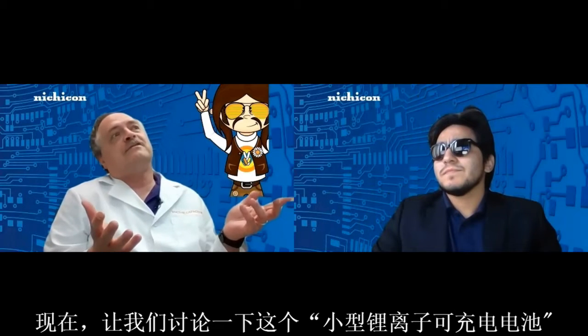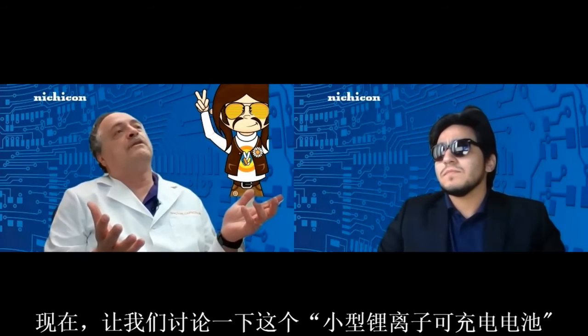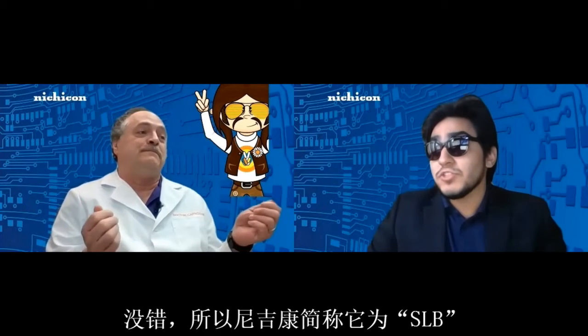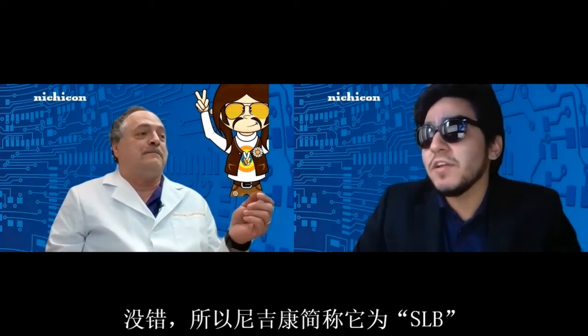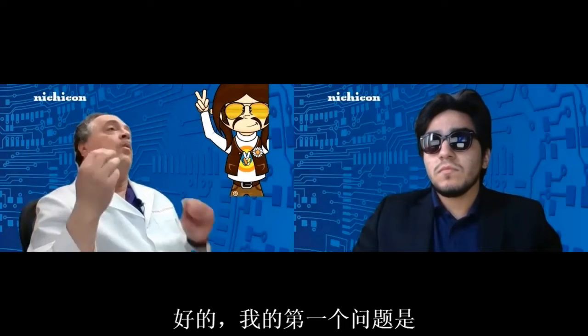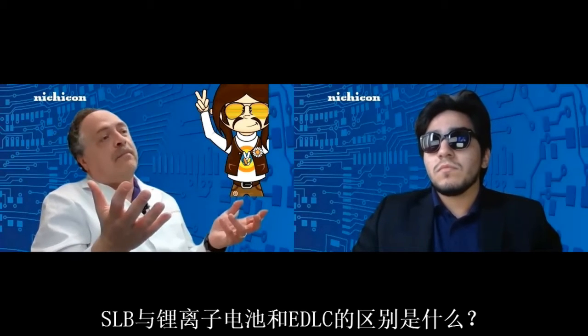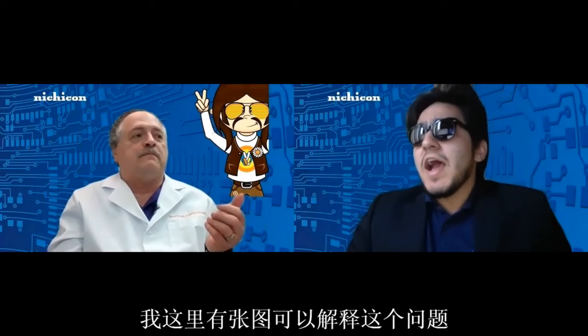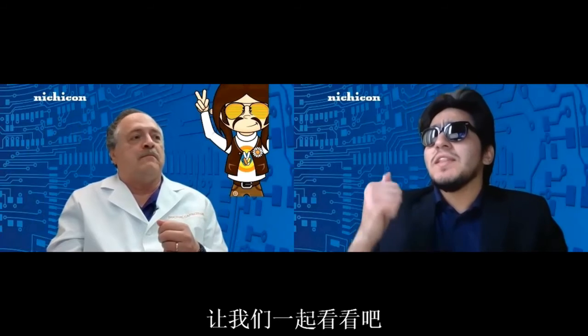Let's discuss this new small lithium-ion rechargeable battery — that's a mouthful. That's why Nichicon calls it the SLB. The first question we all need answered is: what is the difference between the SLB, lithium-ion batteries, and even EDLCs or supercapacitors? What a great question, Doc. I have a chart that helps us out — let's check it out.